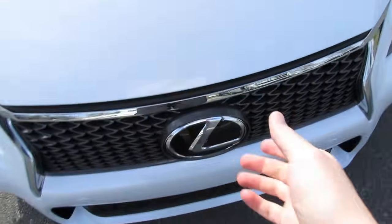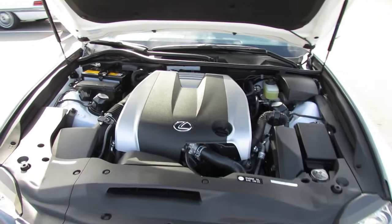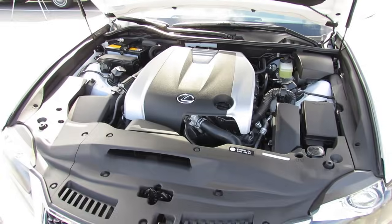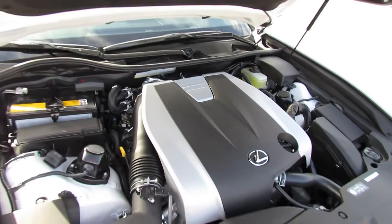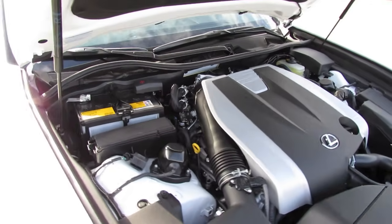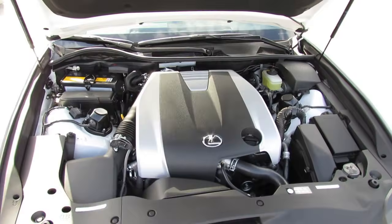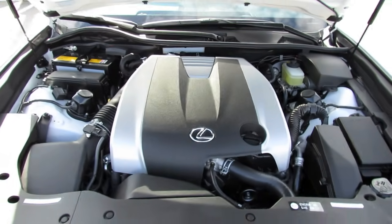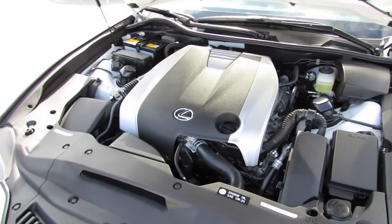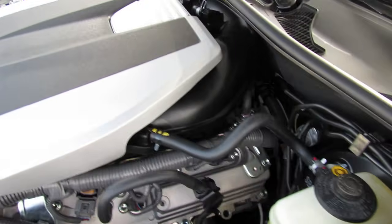The new Lexus GS 350 is powered by an upgraded version of the 3.5-liter dual overhead cam direct-injected V6 with dual variable valve timing and intelligence. It now puts out 306 horsepower at 6,400 RPM and 277 foot-pounds of torque at 4,800 RPM. With a 17.4-gallon fuel tank running on premium unleaded fuel, it achieves an EPA-estimated 19 city and 28 highway miles per gallon. This F Sport is capable of doing 0-60 in around 5.8 seconds, with a 60-0 stopping distance of 112 feet, and quarter-mile times of around 14.2 seconds at about 99 miles per hour.